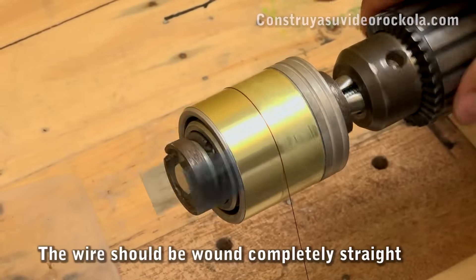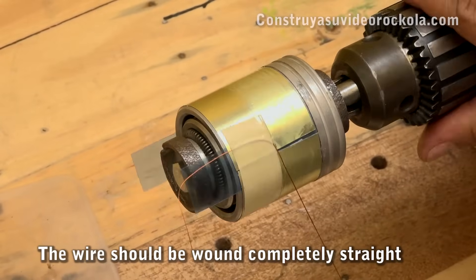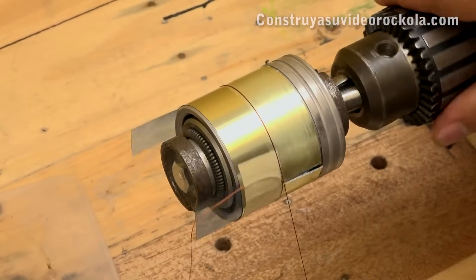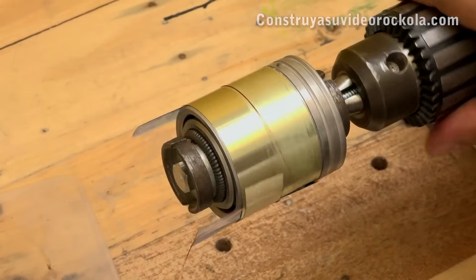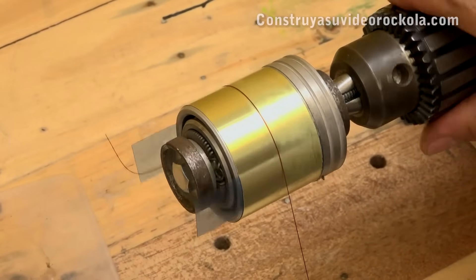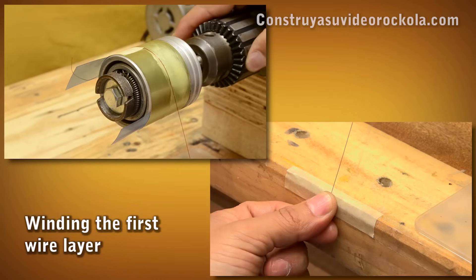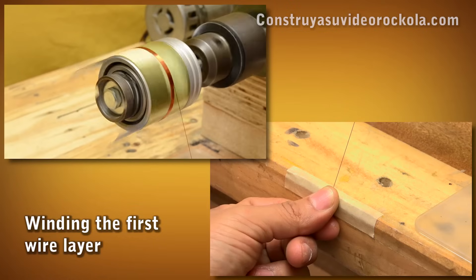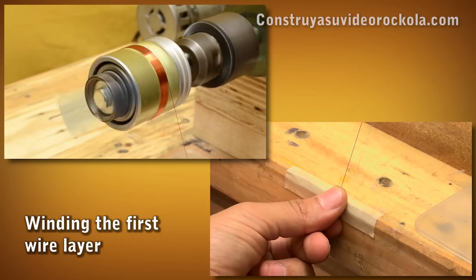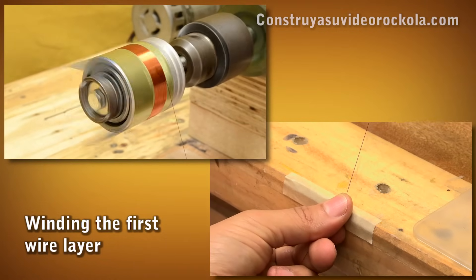Now let's proceed to winding the wire. The first turn must finish exactly at the point where the wire begins. Sometimes it is necessary to test several times until achieving this, so that the wire is completely straight. When the first turn is complete, start the machine and roll up the wire turns without leaving spaces between turns and without one turn mounting on another. It should be a perfect winding.